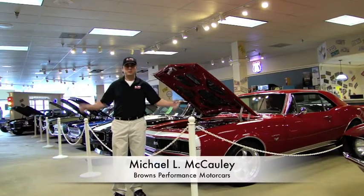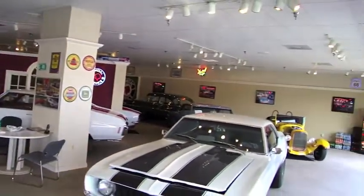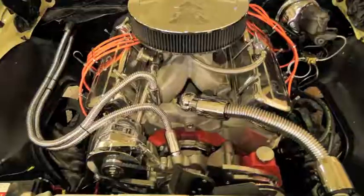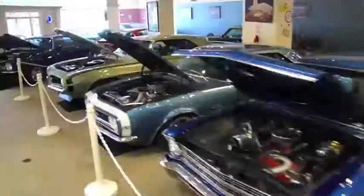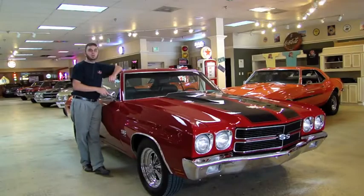My name is Michael McCauley, and this is Browns Performance Motorcars. Welcome back to Browns Performance Motorcars. What I'm going to show you today is a 1970 Chevy Chevelle Malibu Supersport 454 Tribute.